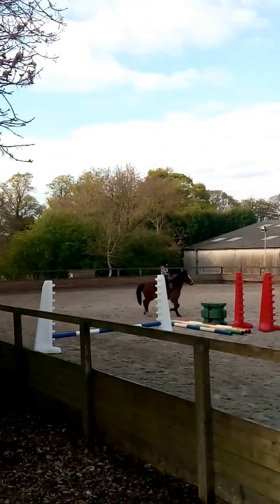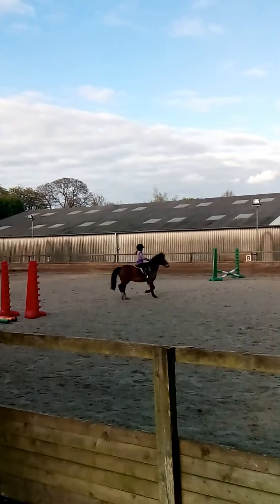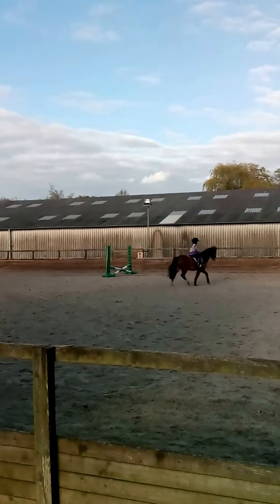First Trot! All the way to where? Trot. Good. Now we're going right.